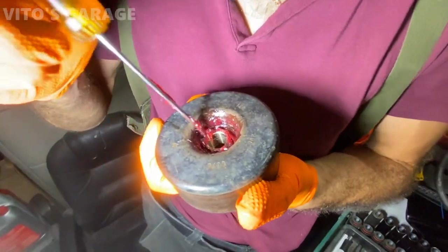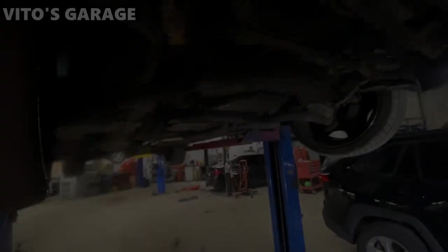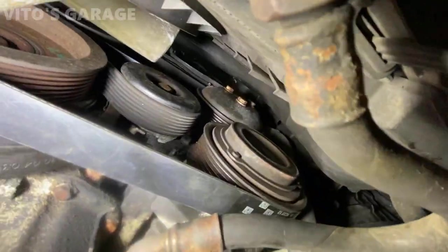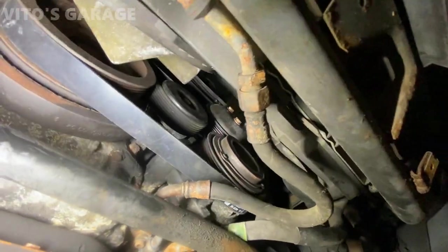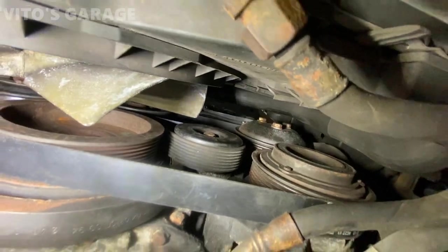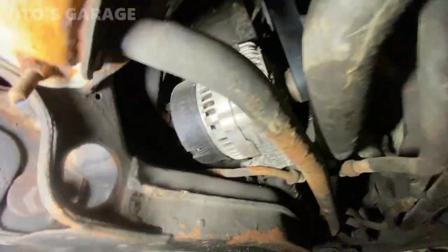We got a new belt installed and we installed the tensioner pulley back on — greased up. We're going to have to change it sometime but it's going to be fine for now; it moves a lot better. I'm going to put everything back and start the car very soon. It's got a new alternator though.